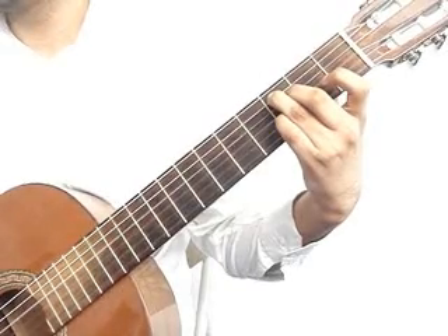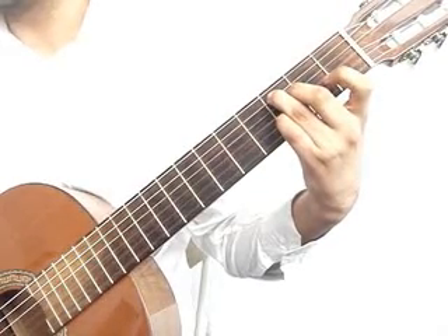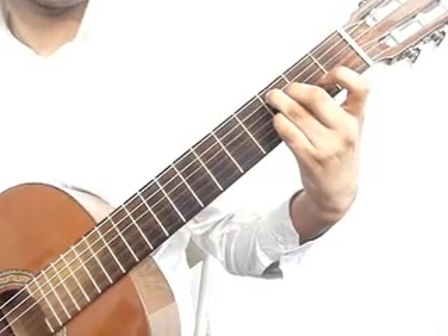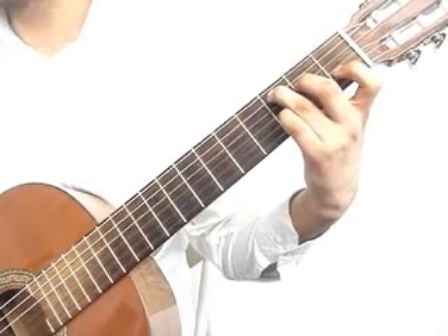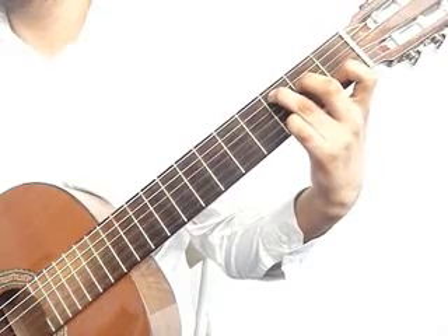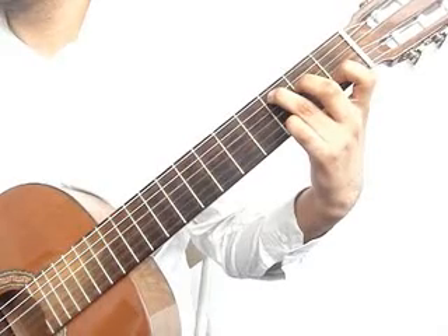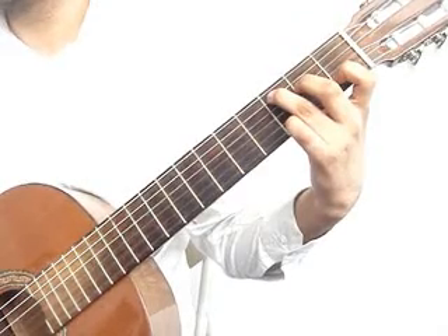Then 2nd string 3rd fret pinky together with the 4th string 3rd fret middle finger, 3rd string open. Play that measure again: 2nd string 3rd fret pinky and 5th string 3rd fret ring finger together, 3rd string open. The middle finger will go back to the 4th string 2nd fret. Then 3rd string open, lift the pinky from the 2nd string, play 2nd string 1st fret index finger, 4th string 2nd fret middle finger, 3rd string open. Play that measure again.